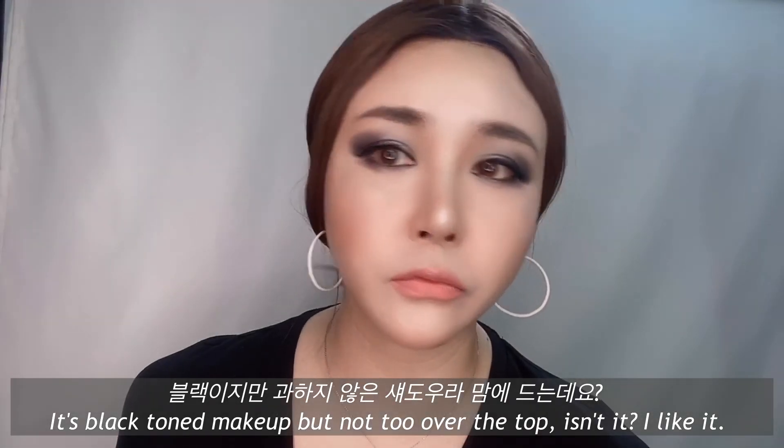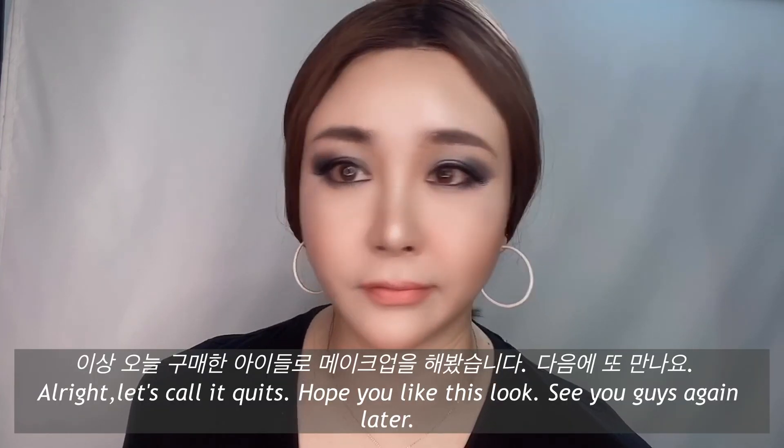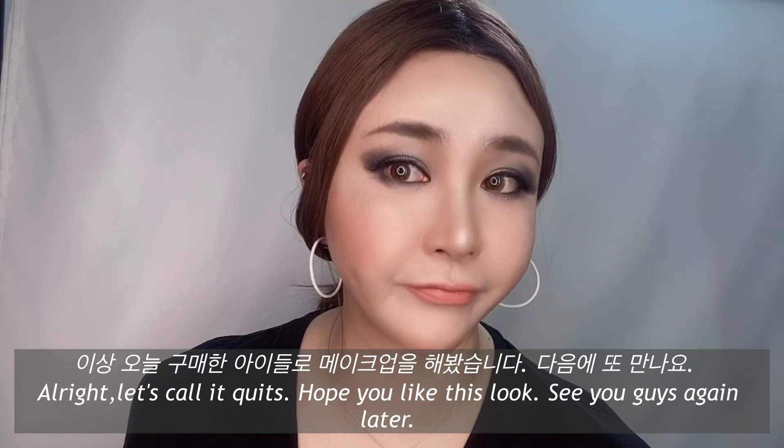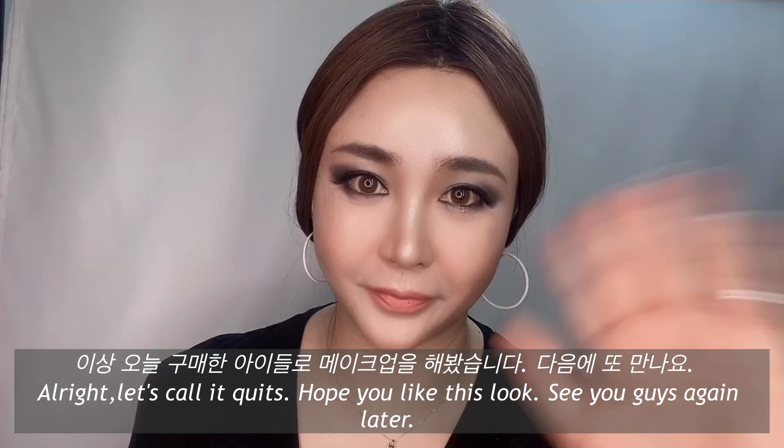It's black tone makeup, but not too over the top, isn't it? I like it. All right, let's call it quits. Hope you like this look. See you guys again later, okay? Have a good day.